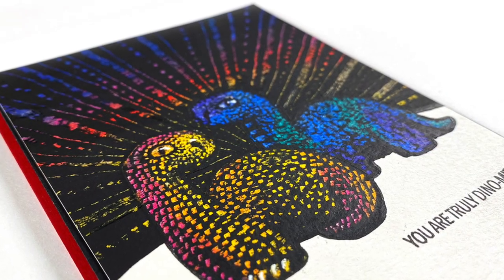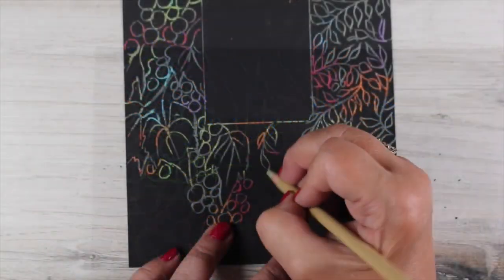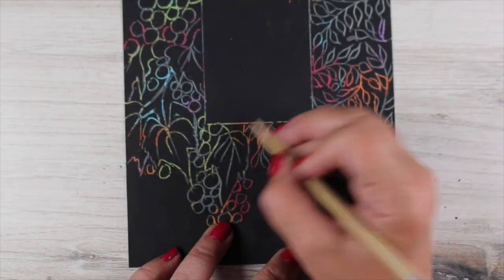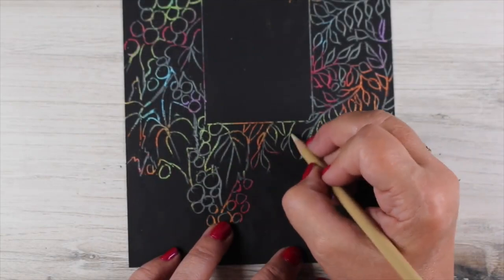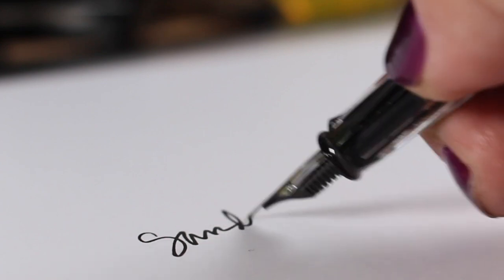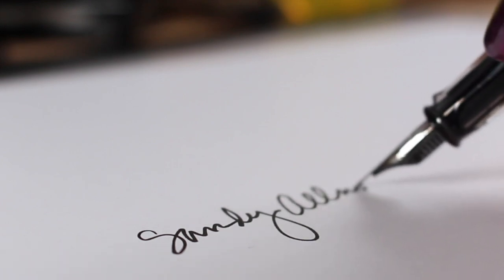I don't know that I've ever seen anybody do scratchboard on a card. Here's a little snippet, by the way, of a scratchboard Bible journaling page that I did on a tip-in — there's a video for that over on my other channel, so I'll put a link to that in the doobly-doo. And that is it for me for today. Thank you so much for watching, for liking, for leaving a comment — I'll see you again very soon. Bye-bye!